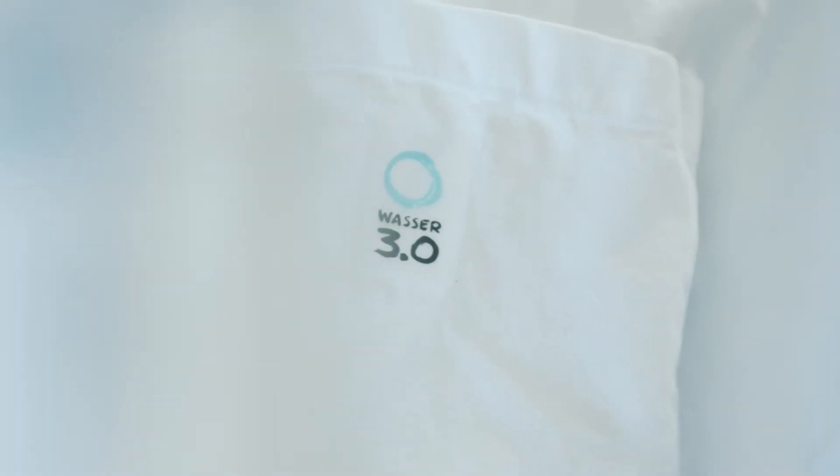With our methods at Wasser 3.0, we clean waters sustainably and efficiently. We work with three concepts to remove inorganic, organic and microplastic contaminants from waters. The goal is always to achieve zero pollutants in the water — this is where our name, Wasser 3.0, comes from.